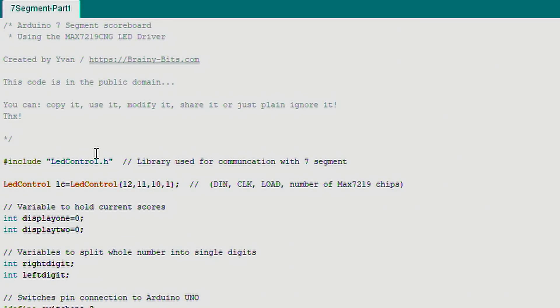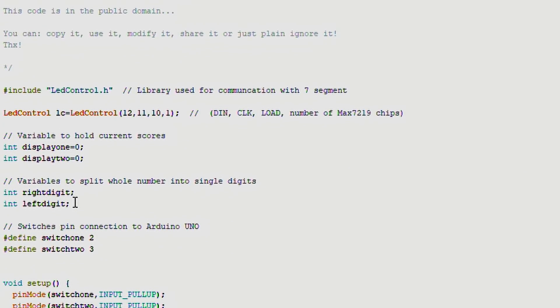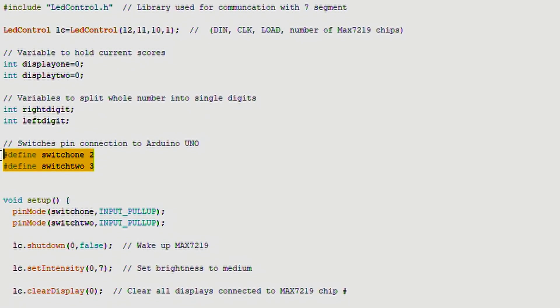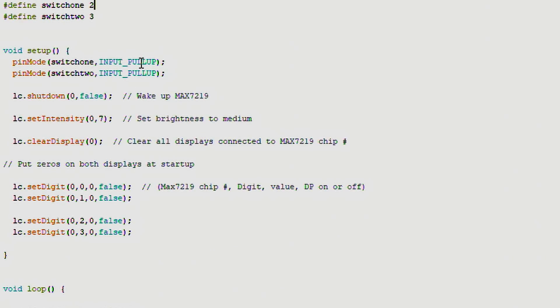At the beginning of the code I include the LedControl library, which we use to communicate with the MAX7219. We initialize it specifying which Arduino pins it's connected to. Then we have variables to hold the score, and to split a two-digit number — say 10 — into separate digits (one and zero) so we can write each to the display. We also store which pins the switches are on. In setup, the switches use input pull-ups for debouncing, then we wake up the MAX7219, set brightness to medium, and clear all displays.